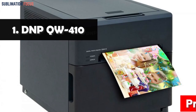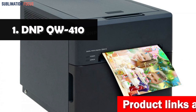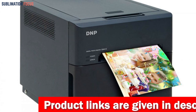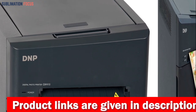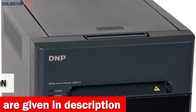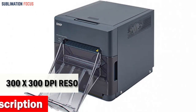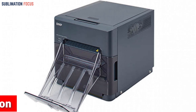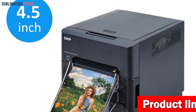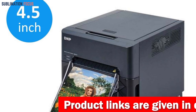Number one is the DNP QW410 dye sublimation photo printer. The DNP QW410 is a professional-grade dye sublimation printer that packs the power of a large format printing system into a compact, lightweight unit. It features an impressive 300 by 300 DPI resolution, providing sharp and vibrant images. It's perfect for mobile photo booth operations and on-the-go photographers who demand high quality prints in a compact size.